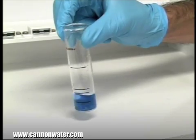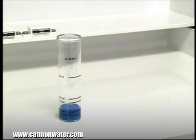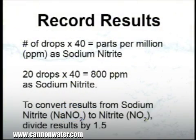According to the endpoint ID procedure, the titration is complete when the sample has changed from orange to blue. In this example, each drop was equivalent to 40 parts per million as sodium nitrite. The sample took 20 drops to reach the endpoint, therefore this sample contains 800 parts per million as sodium nitrite.